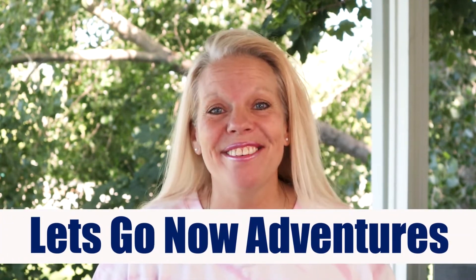Hi, I'm Holly with Let's Go Now Adventures. Our YouTube channel is about all things camping, whether you tent camp or RV camp. Our goal is to just help you have a great camping experience.